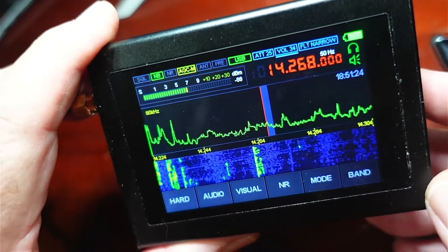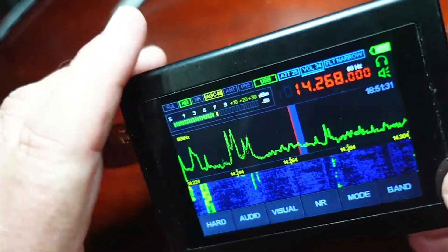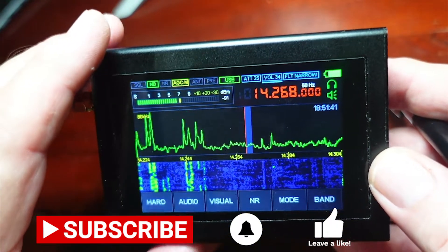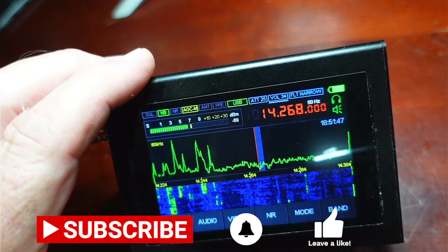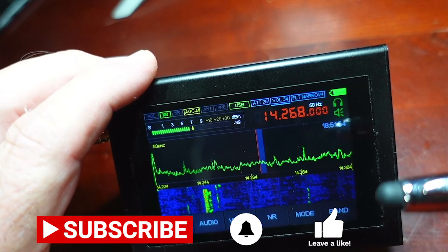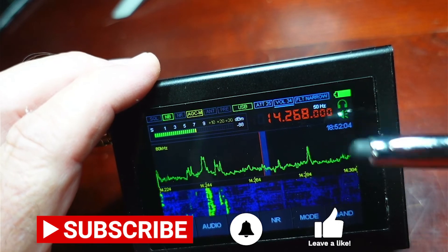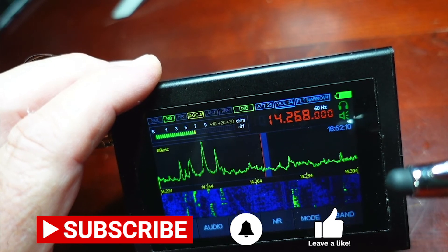You can also dim the screen down — I have it all the way bright for the purposes of the video. Guys, that's what I have for you today: the Malachite SDR. This is not an official one; this is a knockoff from Amazon, but it is using the official Malachite SDR firmware upgrade, which is a paid upgrade. Click the like for me, feel free to subscribe if you haven't — it costs you nothing and helps YouTube find you and make sure you see ham radio and radio-related content. Click that bell to get notified whenever I post new videos. Have a great one. 73.